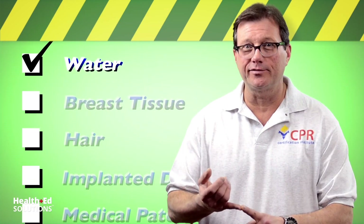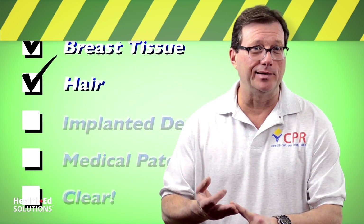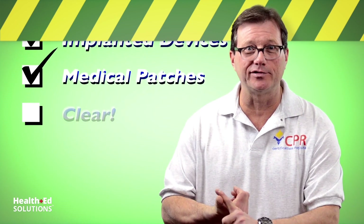Quick review: remember to watch out for wetness, large breast tissue, hairy patients, implanted devices, and medication patches — and remember to clear the patient before delivering the shock.